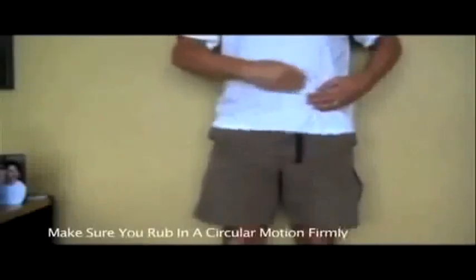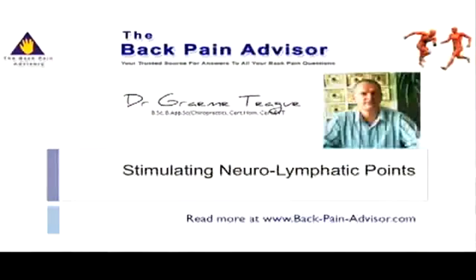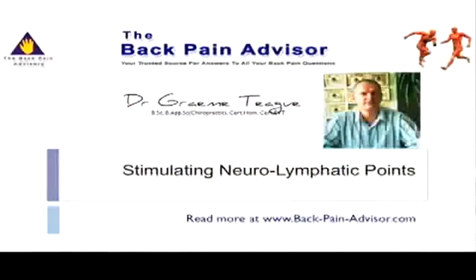These reflexes are essential to stimulate for both weakened as well as tight muscles. The demonstration is for the hip flexor muscle, and these reflexes will help to not only stimulate the nerve supply but also reduce any fluid around the muscle.